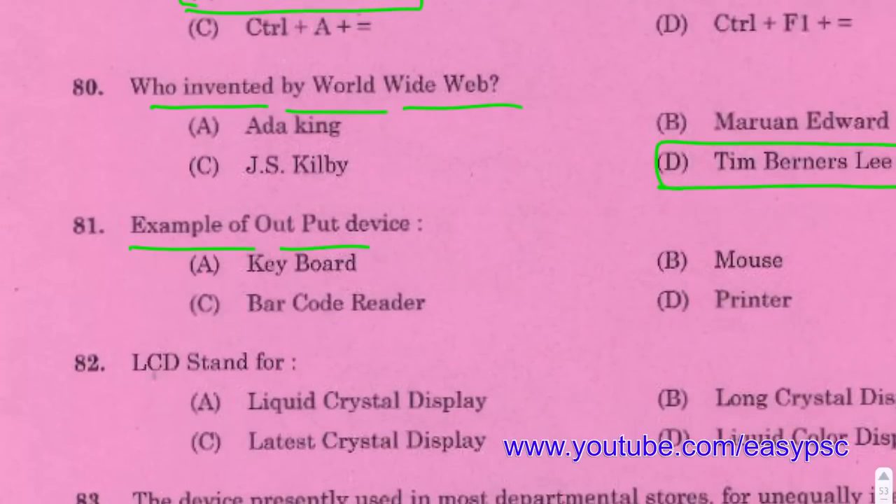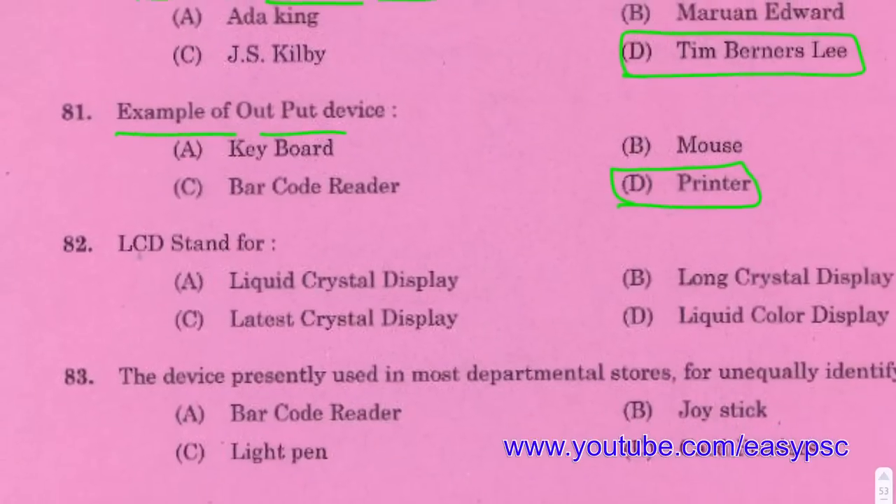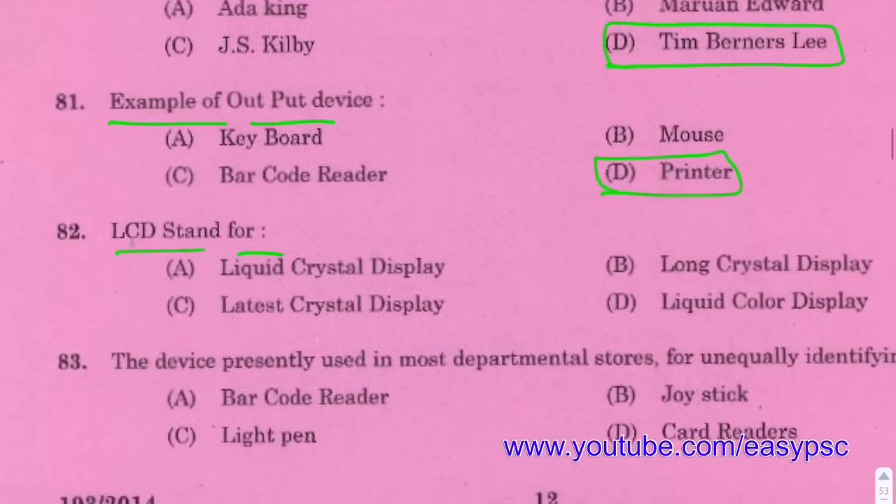Example of an output device: Printer. Another output device: LCD — Liquid Crystal Display.